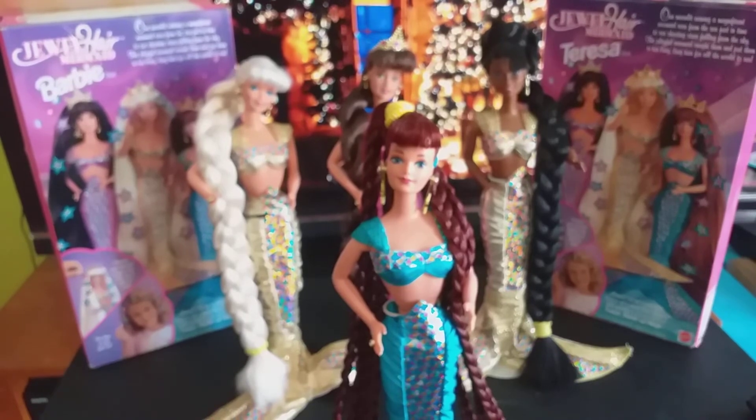As for her hair, I'm happy with the style — I love how the bangs came out — but I'm not happy with the color. When I purchased the hair online it seemed to be a match to her factory hair color, but it wasn't; it was darker. That's okay though, I can live with it.